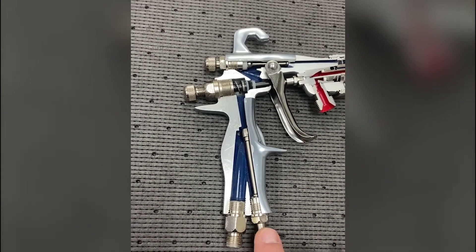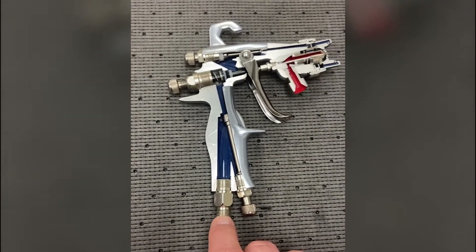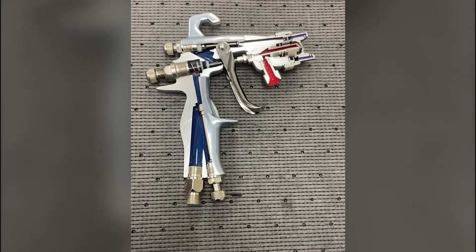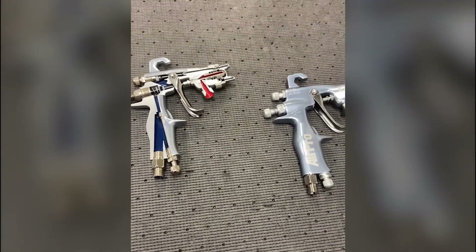The best solution is to open it up and put controlled, regulated air to the inlet of the gun. For more information on this gun or any other gun, visit us at www.graco.com.